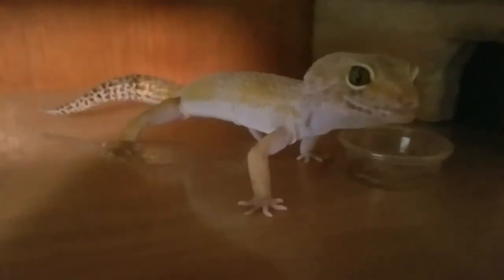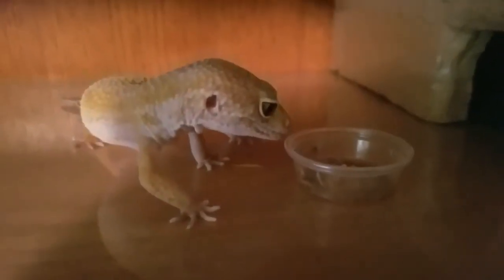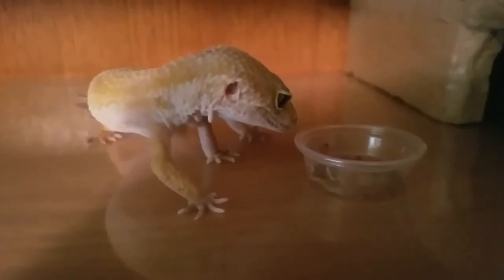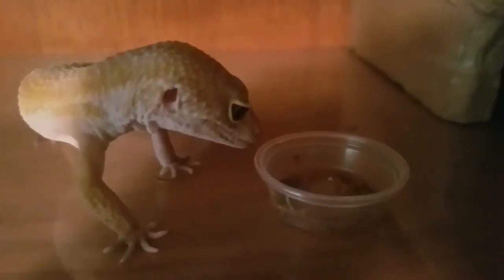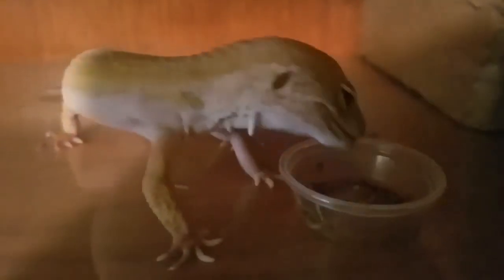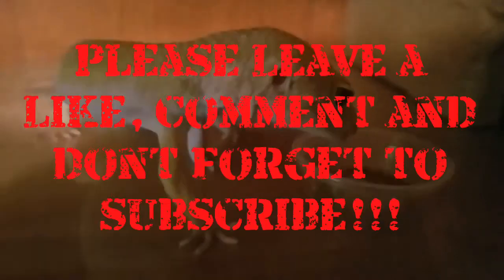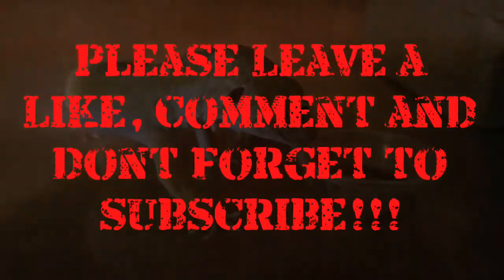I hope you guys enjoyed these videos. Please leave a like, comment, and don't forget to subscribe. Oh, let's see if he gets this one before we go. He's thinking about it. You got it! Alright. I hope you guys can leave a like, a comment, and don't forget to subscribe. Thank you for watching. Bye.